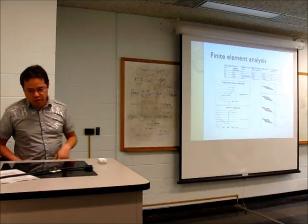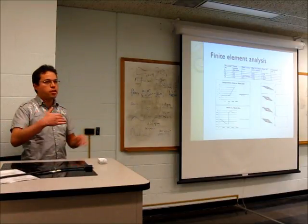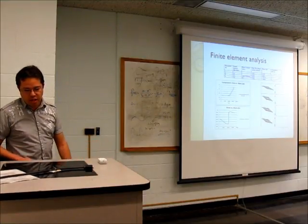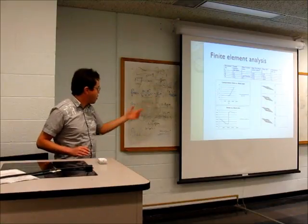This is the convergence analysis I ran to select the best mesh parameters. In the end I used a 0.5 global element size with auto transition. After a couple of studies you can see it starts converging with respect to stress versus mesh size.